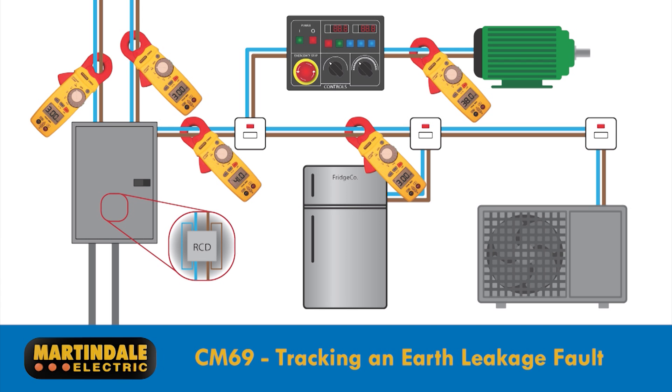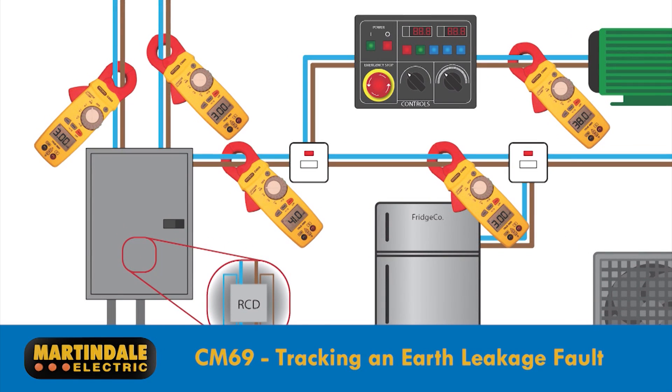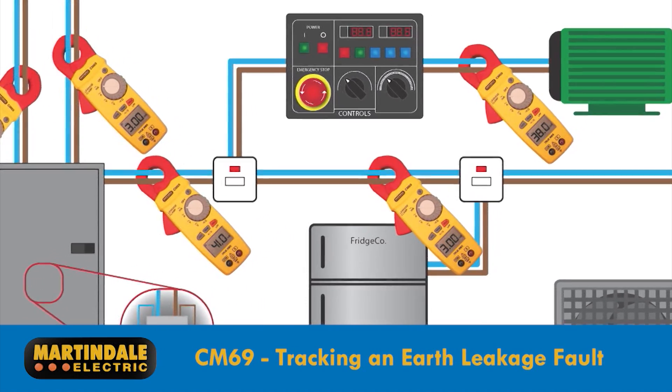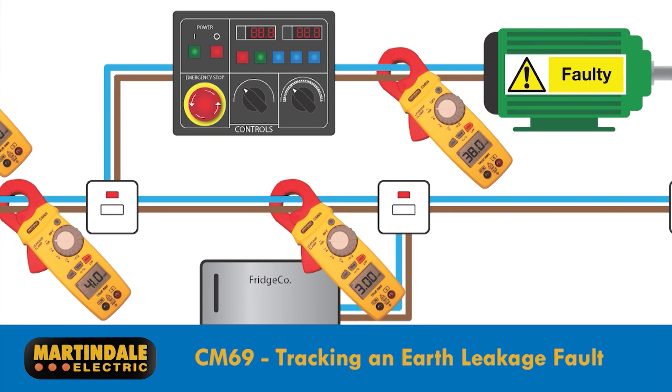In industrial or commercial installations where single conductors are commonly used, it's easy to use this earth leakage test method as a way of tracking down insulation faults and monitoring deterioration of insulation in cables and equipment. We can see how each spur is investigated and how the testing route follows the path of the highest earth leakage reading.